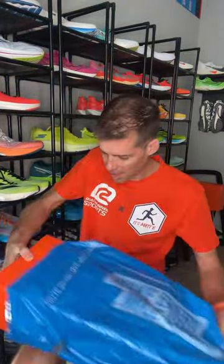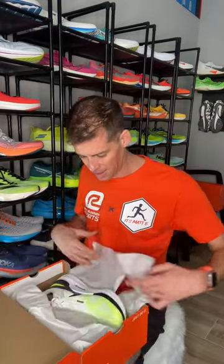Special delivery from Roadrunner Sports. Let's see what's inside. Something from Nike — I wonder what it is. Oh guys, it's the Nike Structure 25.